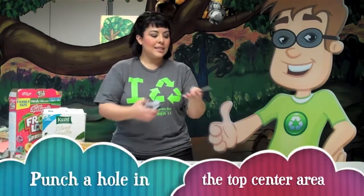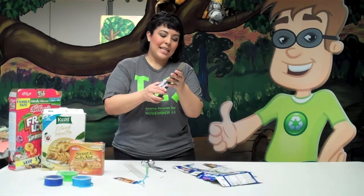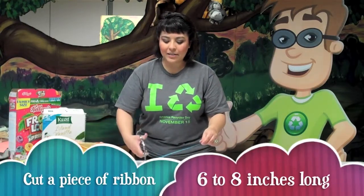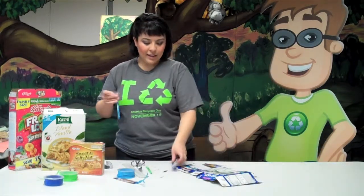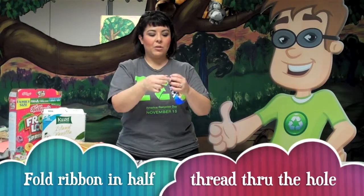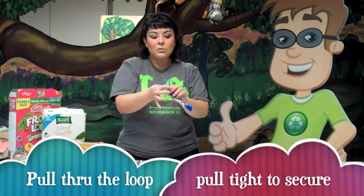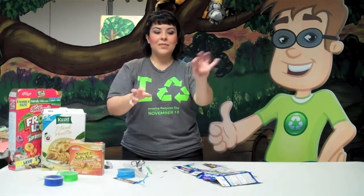To do the ribbon, just get a hole puncher and punch a hole in the top center of your bookmark. Then you just need a piece of ribbon — cut about six to eight inches long. Fold your ribbon in half and thread both ends through the hole that you just made with the hole punch. You're going to have a loop left over. Get the rest of your ribbon, pull it through the loop, and just pull tightly.